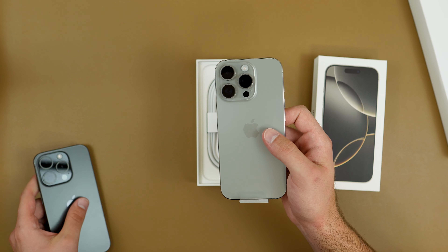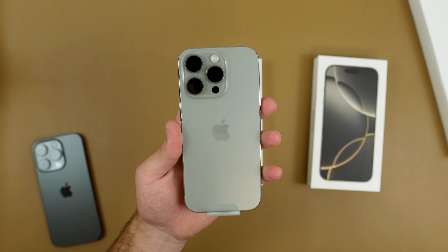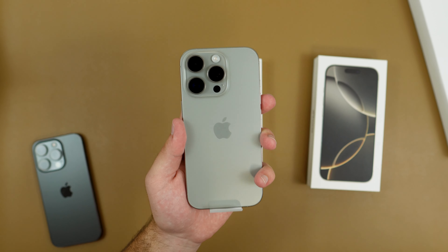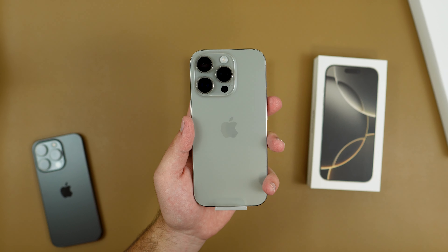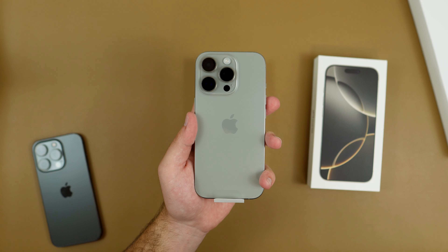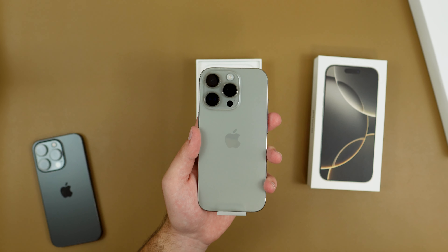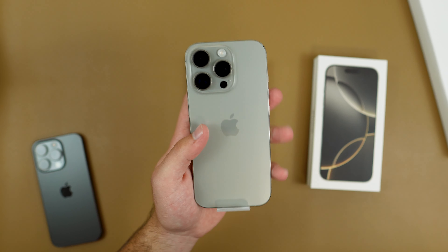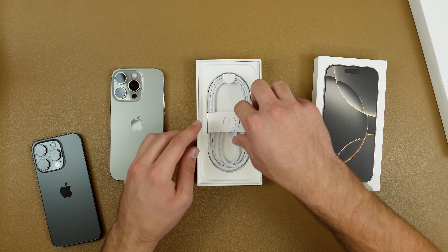Here is a look at our Natural Titanium iPhone 16 Pro. Honestly this really looks basically the same, except this year they did make the display 0.2 inches larger vertically on both the Pro Max and the Pro. They also added the 5x telephoto zoom on the 16 Pro — that was originally only for the Pro Max, which had 5x while the Pro had 3x, but now the Pro also has the 5x.